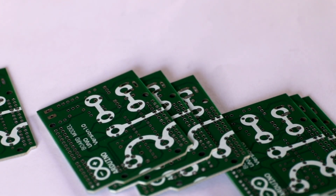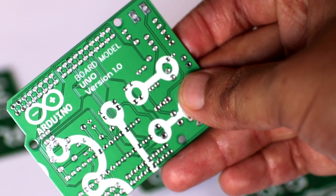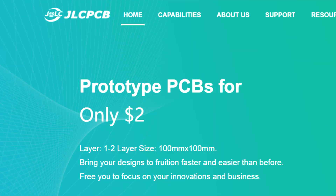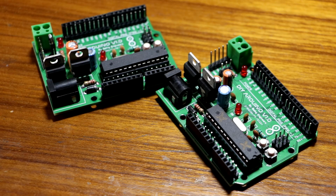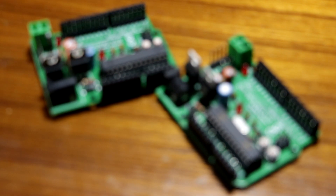So big thumbs up to JLCPCB — their ridiculously low prices and quick build time of only 24 hours is what makes them so special. 10 PCBs just for $2 is not something you wanna get elsewhere. So stay tuned with me to the end of the video to know more about JLCPCB and their ordering process. Without further ado, let's start this video.